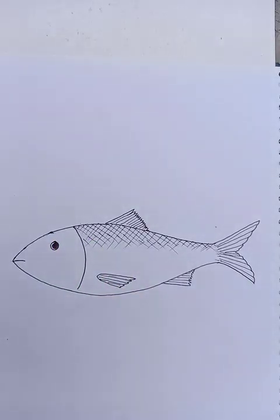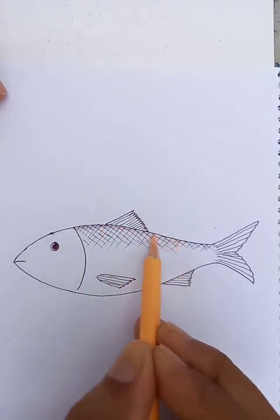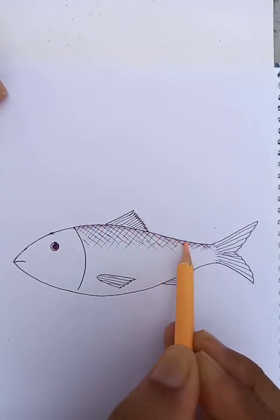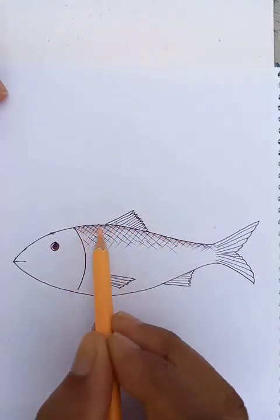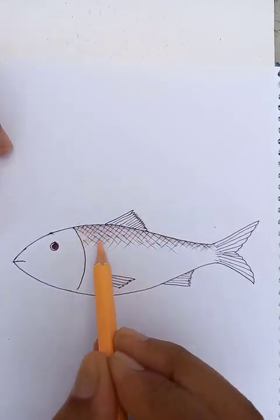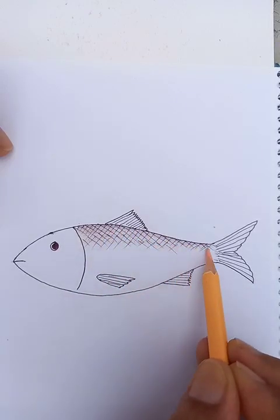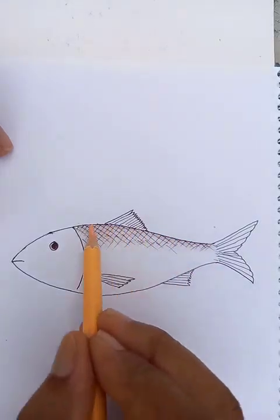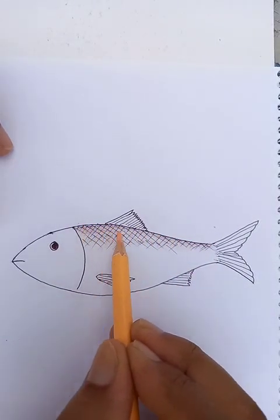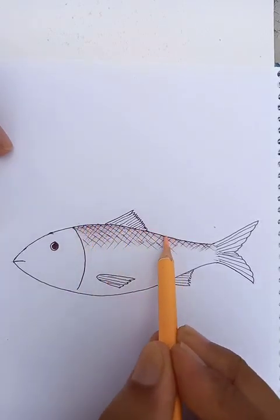Now let's put a very little color. Usually fishes are a little off-white color, so the segments may look like this. They are not so colorful — the fishes don't look like red, green or other colors. The usual fish which we eat, that's why I'm also putting little color.